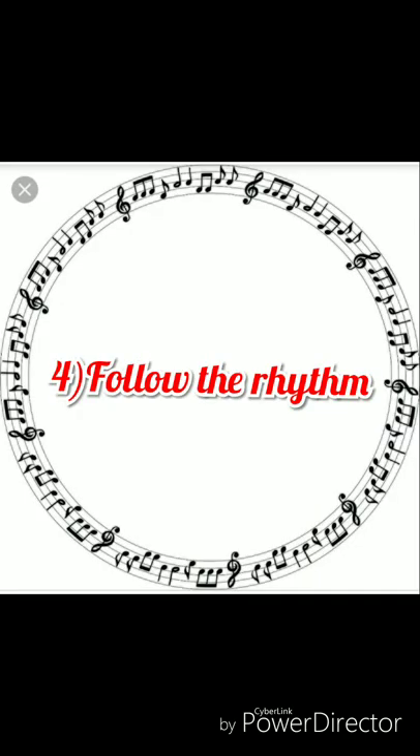The next tip is to follow the rhythm. Many shlokas follow a pattern in their syllables. Each pattern corresponds to a feel that the poet wants to convey and has a particular rhythm. You can retain them in memory more easily if you follow that rhythm.